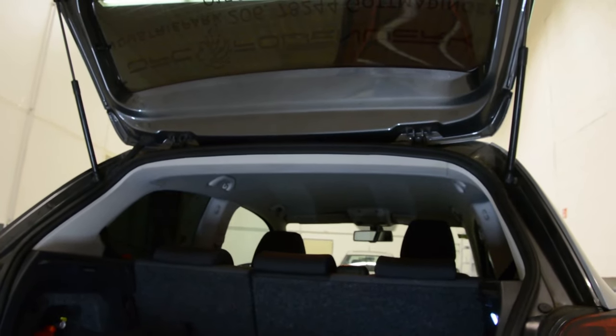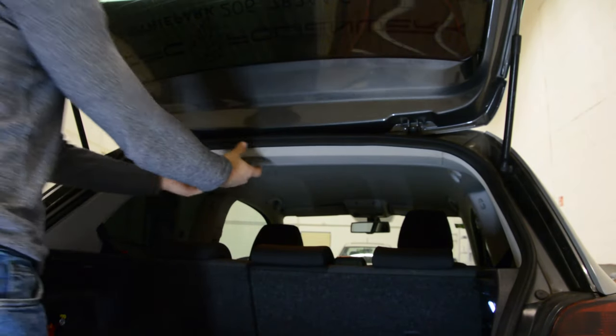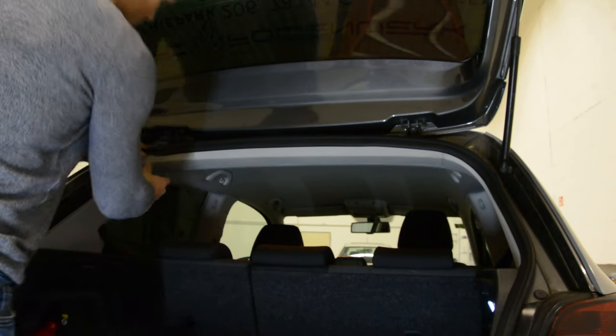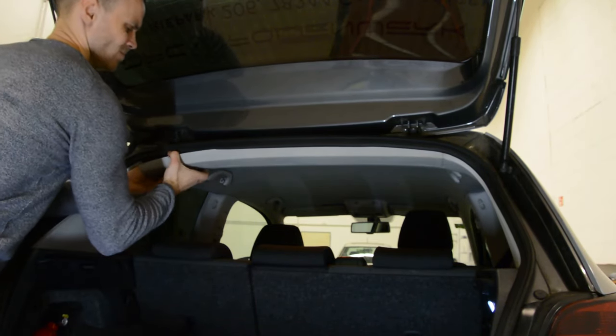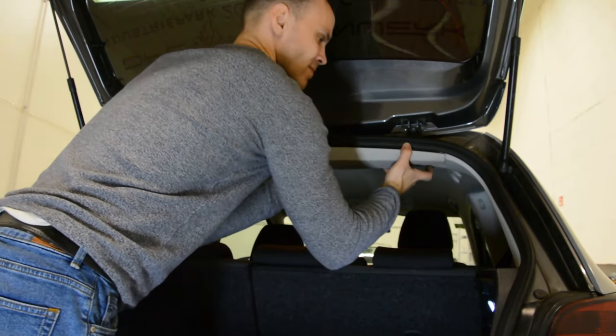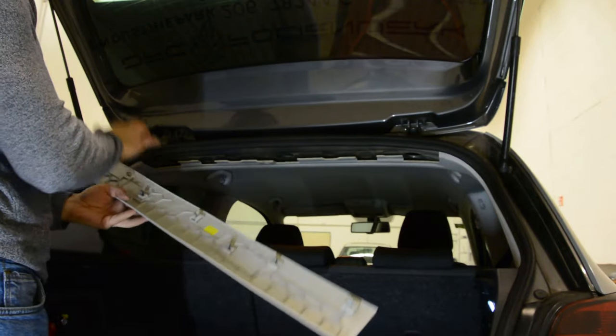Now, what you need to do — you will have here a trim panel. Remove it. Start with one side. It has clips: one, two, three, four, five, six, seven clips.